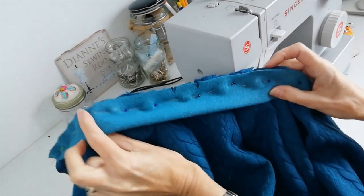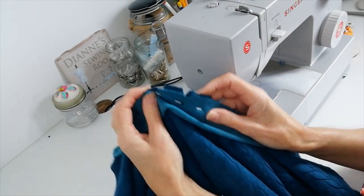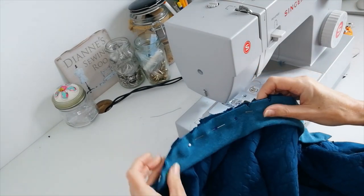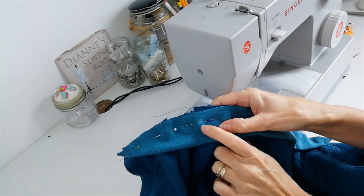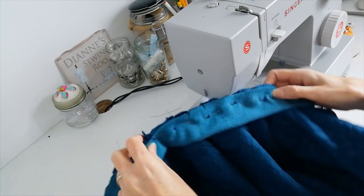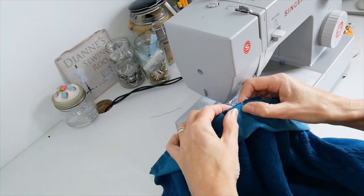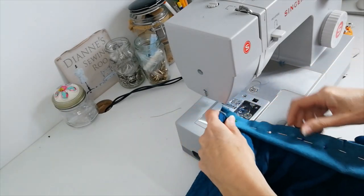Now fold your neck band in half and, matching notches, pin to the back of your jacket. Pin all the way along before stitching it in place. Make sure the dots on your neck band match your shoulder seam on either side — here are my dots, one there and one there, matching my shoulder seam — and you've got the two notches in the middle that match up at the back. Pin it all the way along and stitch this to the jacket.